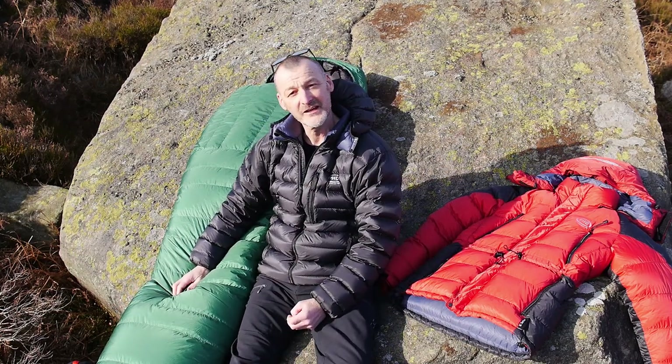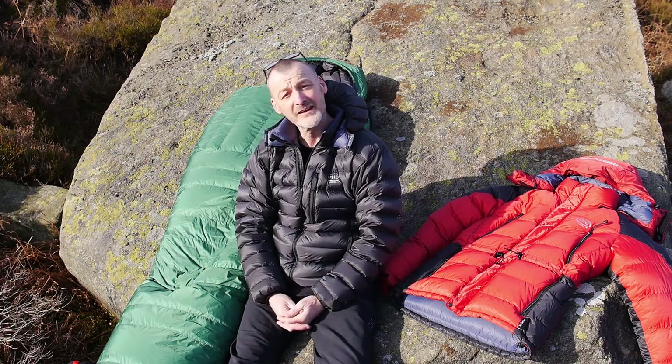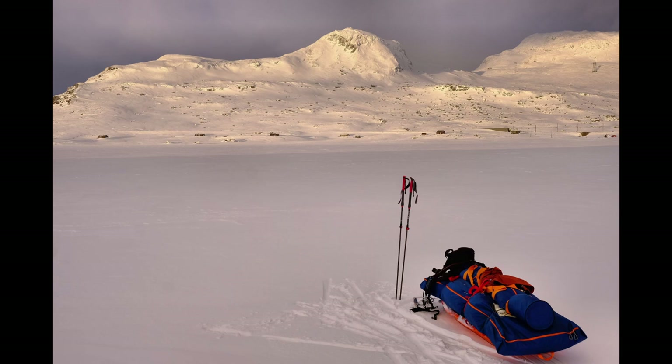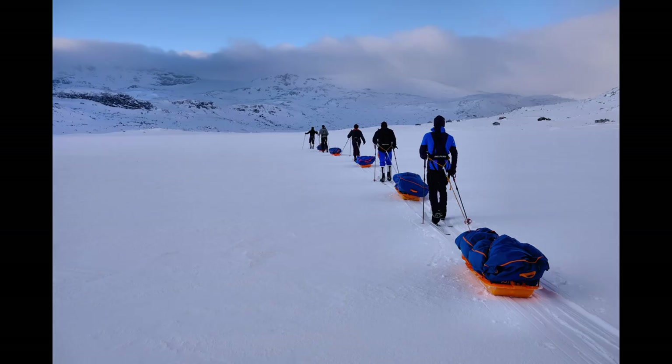In this short video I'm going to show you the equipment I took with me on a polar expedition training exercise I did up in the Hardangavida area in Norway. I went there for a training session for a few nights camping and Nordic skiing and pulling polks, training for polar expeditions in very cold conditions.